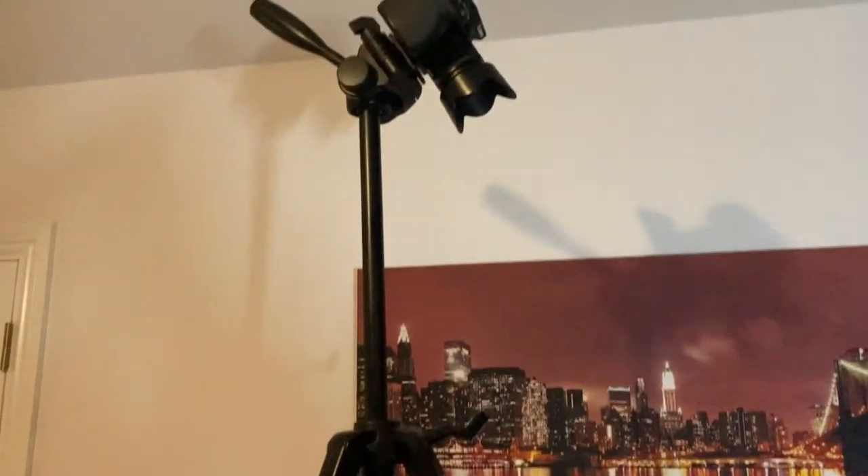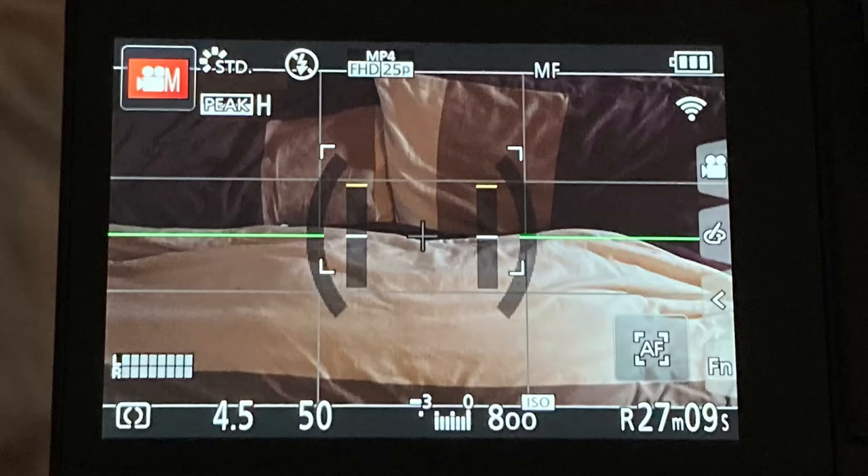Fun fact: anytime I'm on my phone in any of these scenes, I'm controlling the camera via the Lumix camera app — here it is on screen. This is how I got this shot. I'm still surprised at how weird the whole setup was, but it worked. For anyone wondering, these were my camera settings.